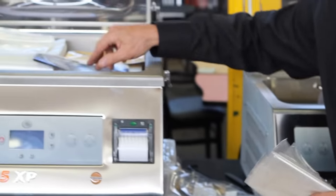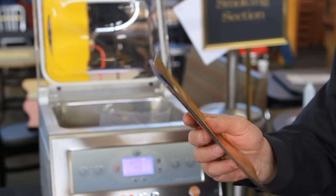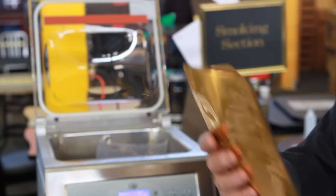Then there's this type of bag which is actually used for pressure cookers. So if you're going to be doing a pressure cooking type application, that's what this is for.